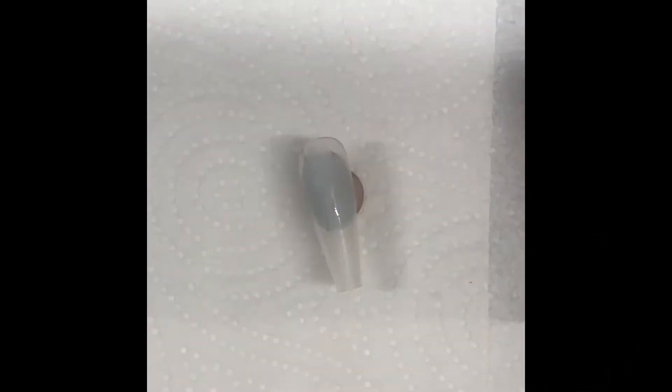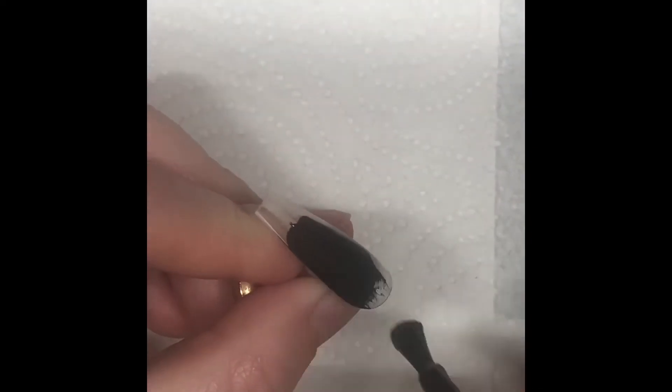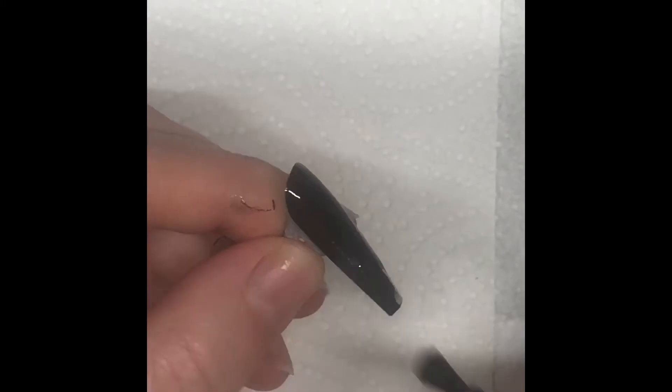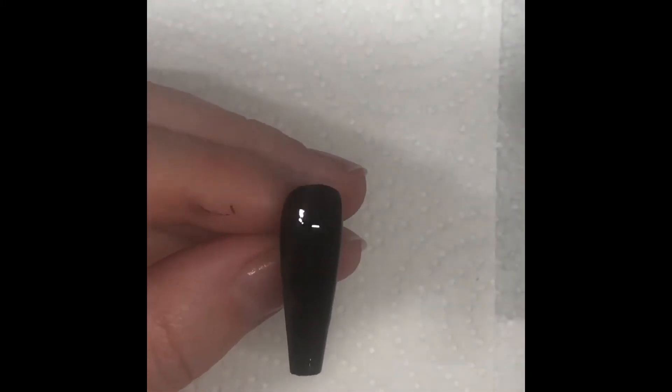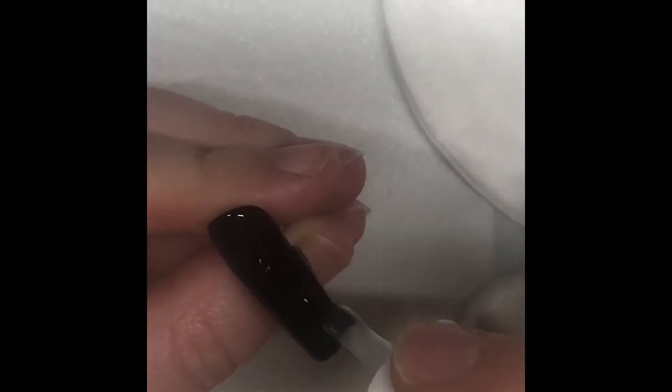First things first, I'm going to go in with one coat of Kalua black polish over a clear tip — coverage, coverage, coverage — in the lamp for 30 seconds. Then I'm going to matte top coat it with the Kalua matte top coat, a really nice velvety top coat, and stick it back in the lamp.